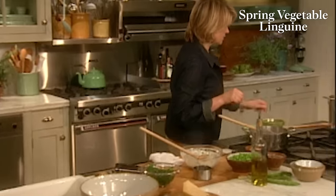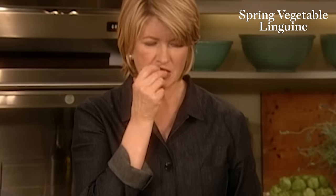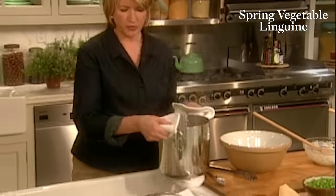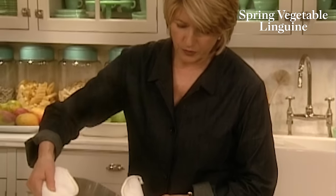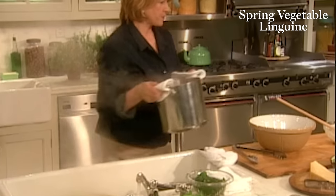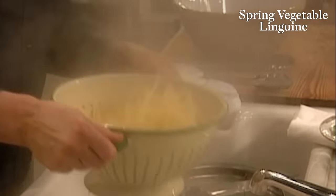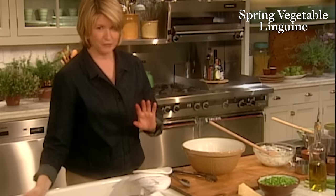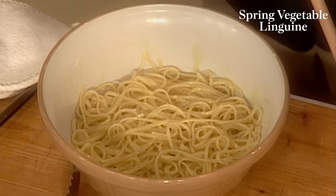Now we're going to drain our pasta — we don't want to overdo this linguine. When you're draining pasta, run the cold water in your sink — it'll cool off the drain as you're adding this very hot boiling water, and it will prevent you from getting a steam burn. I never rinse my pasta after I cook it; I don't want to cool it off. I just shake it dry. See how pretty it looks? Really a beautiful variety, this linguine. Add this to your bowl, and now just sprinkle it with a little bit of olive oil — about one or two tablespoons. You can now add your ricotta mixture.